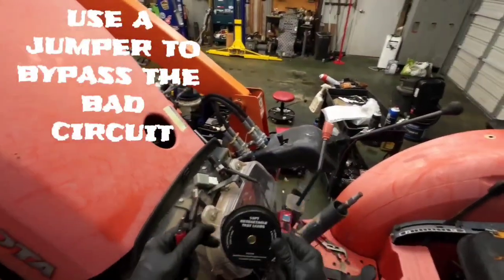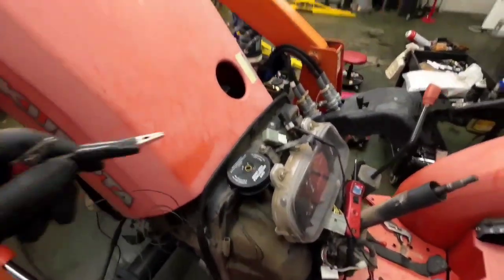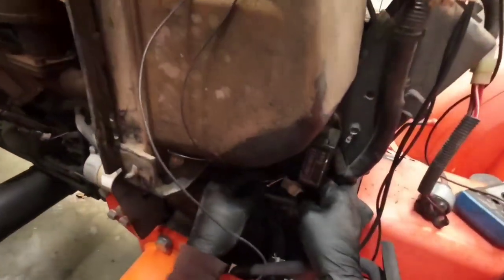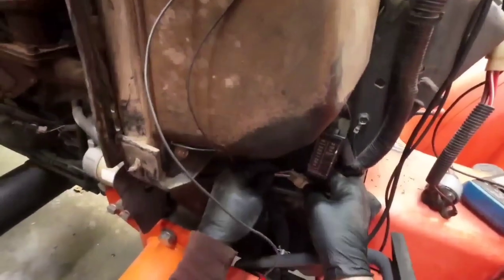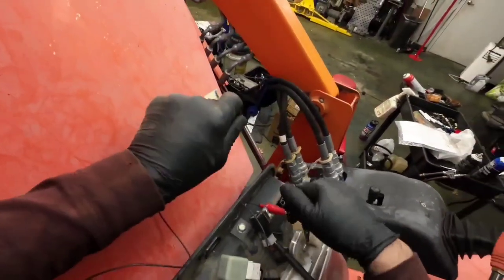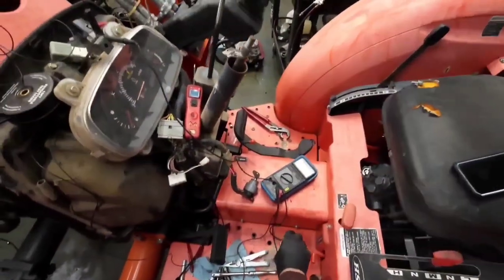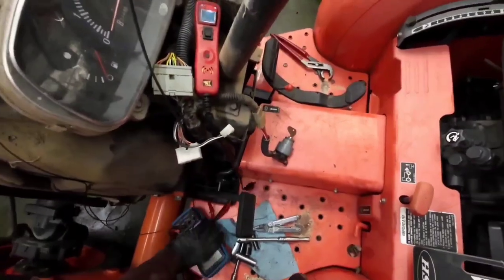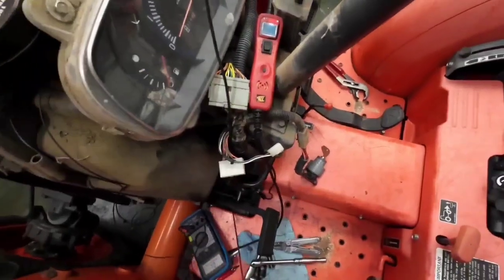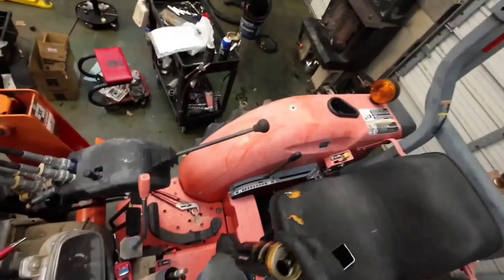This is a pretty handy deal — retractable leads, they're 10 feet long. They'll reach most places you need to. We're going to jump from this pin right here on this plug — we're going to jump that over. We've already got that poked in, so let's try this out. Move all the junk out of the way. This should theoretically work exactly the way the factory components work. So let's see.